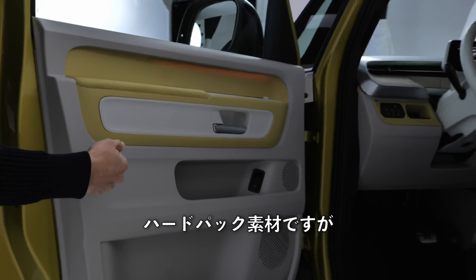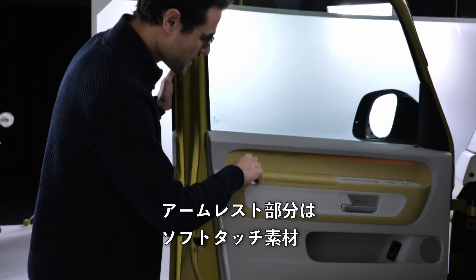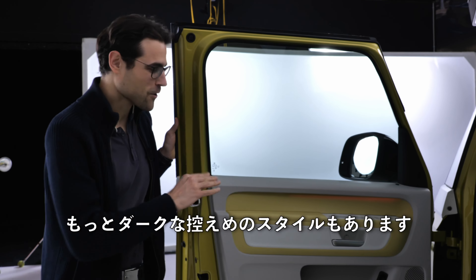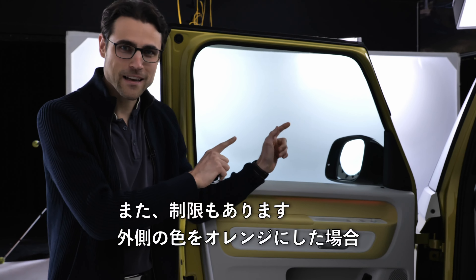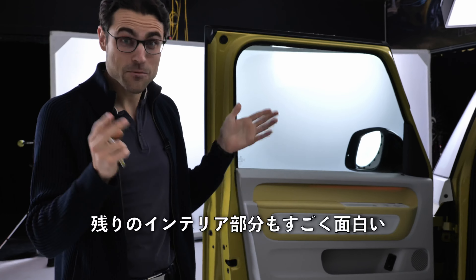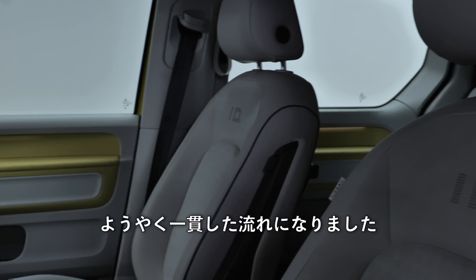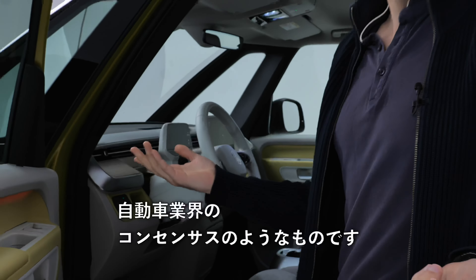Inside the doors you can have different colors, though it's hard pack — this is a prototype, so we'll see if that changes. There's soft touch here for your elbow. You can get funny color combinations in yellow, orange, green, or blue. Or if that's too fancy, you can go for a very subtle, dark style. There's also a limit — for example, when you pick an orange exterior, you cannot go for yellow on the inside. All steering wheel seats and materials are animal-free — the age of animal skin in vehicles is over, and it's becoming the consensus in the automotive industry.